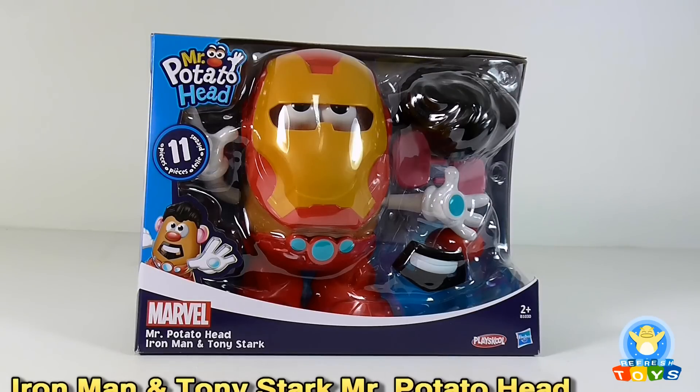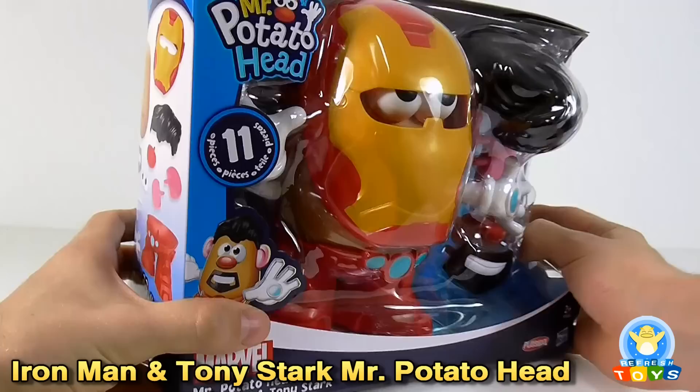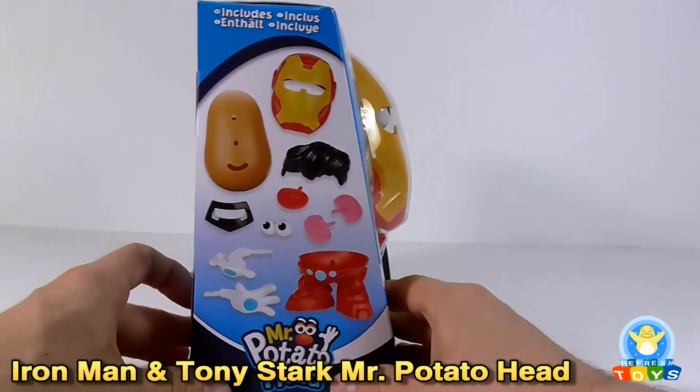Hi there, and today we're going to be taking a look at Mr. Potato Head Iron Man and Tony Stark. Let's take a look at what we've got here. You've got him assembled in his costume in there and a few extra little components there. We'll take a closer look at that in a second, let's just examine the packaging.